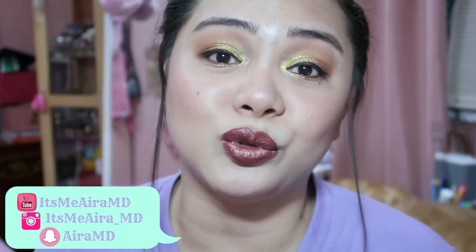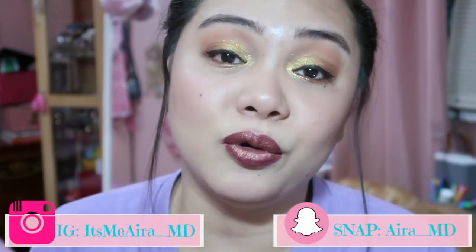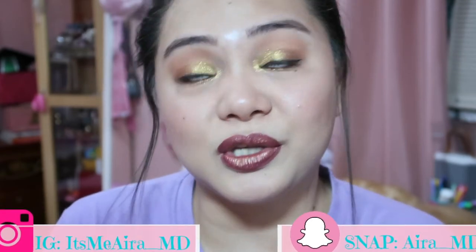Hello everyone, it's me Aira, and welcome back to my channel. Today's video, we are going to do an entire makeup look from the brand Fenty Beauty. As you all know, Fenty Beauty was already released last month. I'm super late making this review because I ordered them very late. I really wanted to try some of the products from Fenty Beauty — specifically, what you should buy with regards to the price, because Fenty Beauty is quite expensive.